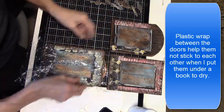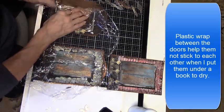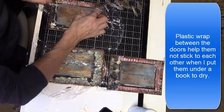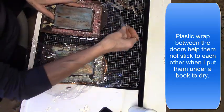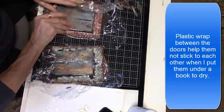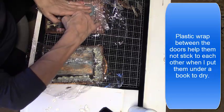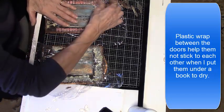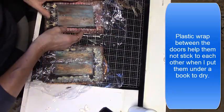I decided before I put them under the books that I wanted to go ahead and glue the hinges down and the flowers and a few of the filigree pieces. But I still want that plastic wrap in between these doors, so while I'm gluing the rest of this stuff down, my doors don't get glued to the center.